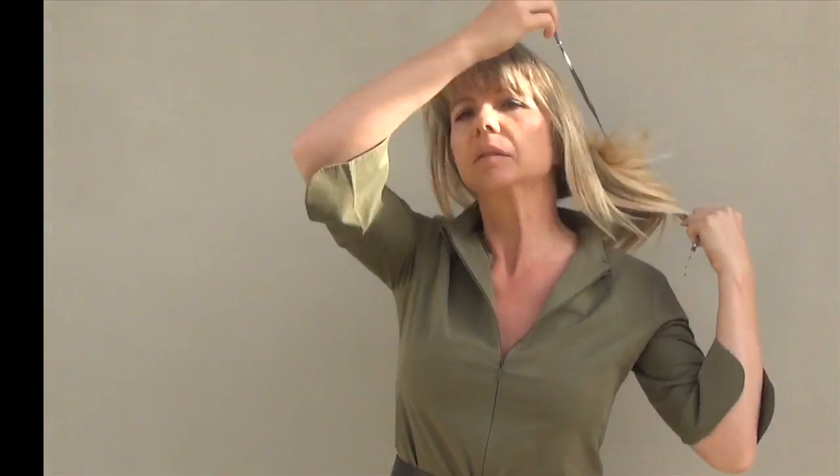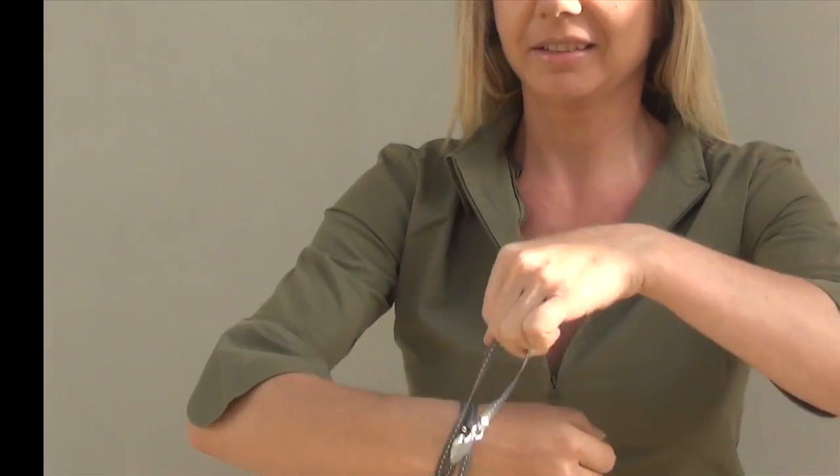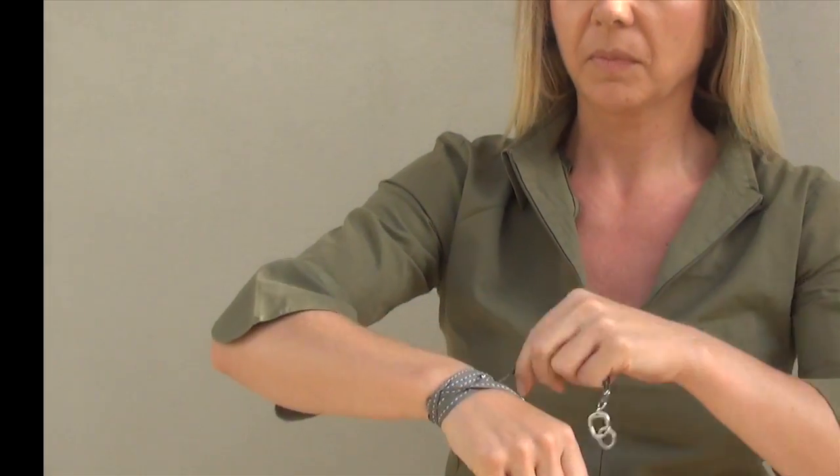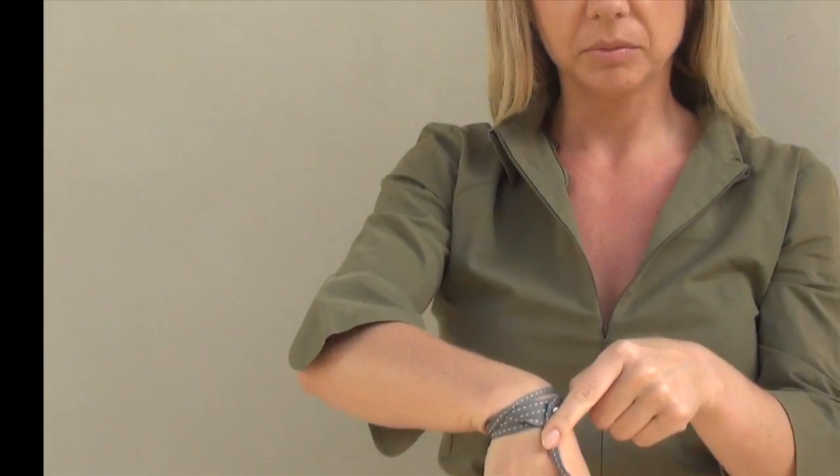You can also wear it around your wrist. You pull your hand through the loop, pull the saucer bead against your wrist, and wrap the ribbons in opposite directions around your wrist until it ends in the front. In the front, you make two knots to tie it.